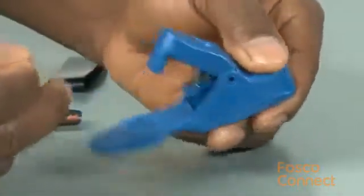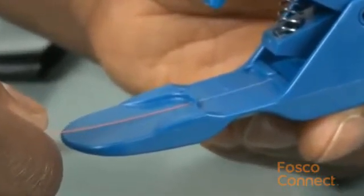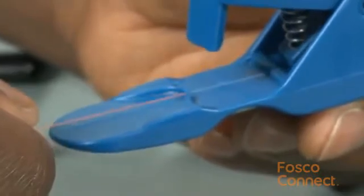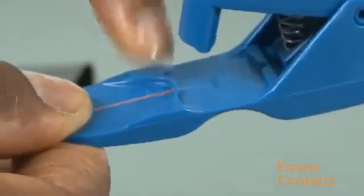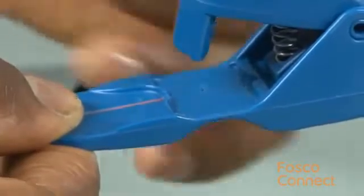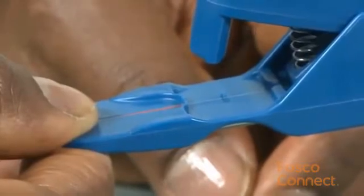Depress the clamp handle to raise the clamp. Insert the fiber and make sure that the fiber coating butts up against the positive stop, and then lower the clamp. The positive stop is this curved portion here, and the distance between that point and the blade that scores the fiber gives the cleave length required for Unicam installation.